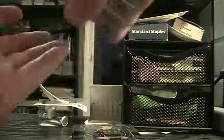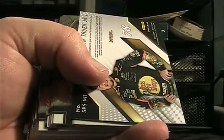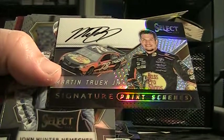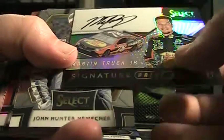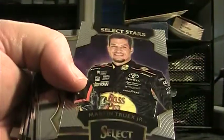This is box eight. We're coming up on a Martin Truex Jr. — that was a prism, those were two base. This is Martin Truex Jr. signature paint scheme, 78 Bass Pro Shops. That's a Tracker — pretty cool card. Whoever got Truex. There's a Dale Jr. prism. Another Truex Select Star, base, short print Boston Dillon, Bubba Wallace prism.